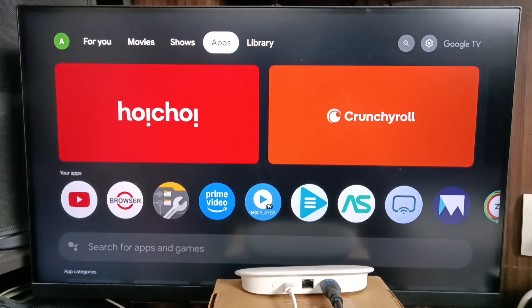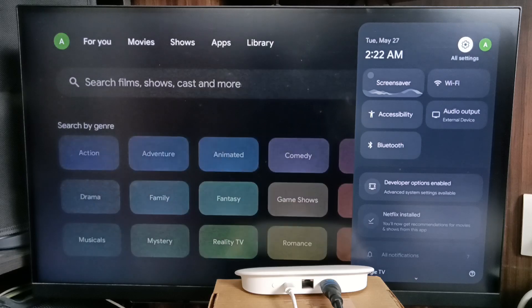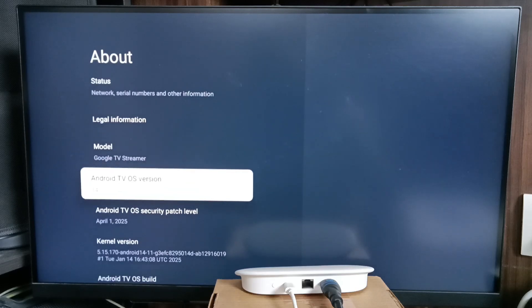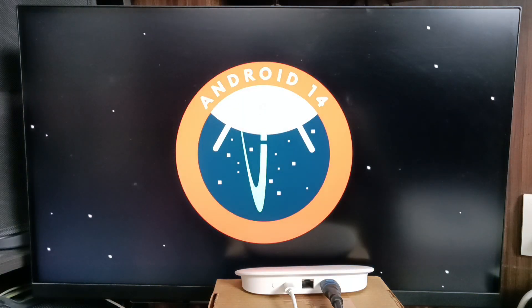Let me check the Android TV OS version. Go to Settings — tap the Settings icon from the top right corner, go to System, go to About, scroll down to see the Android TV OS version. It shows version 14. This is how we can upgrade old Android TV to Google TV Android TV OS 14.